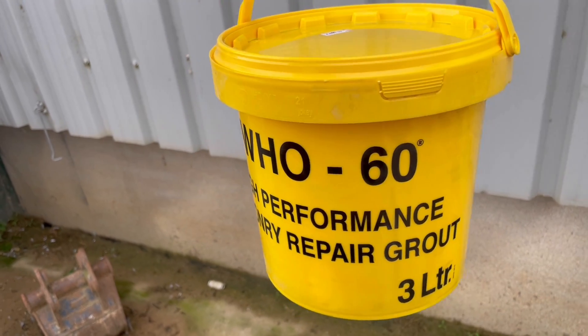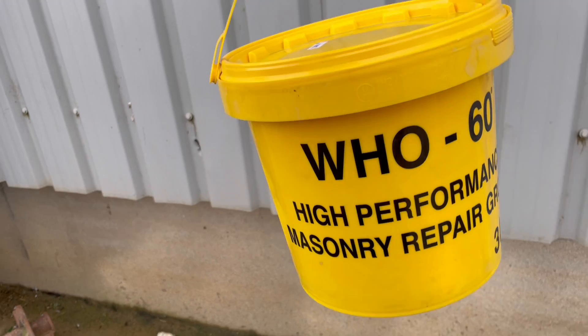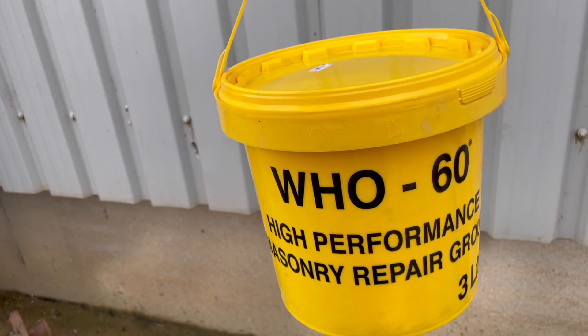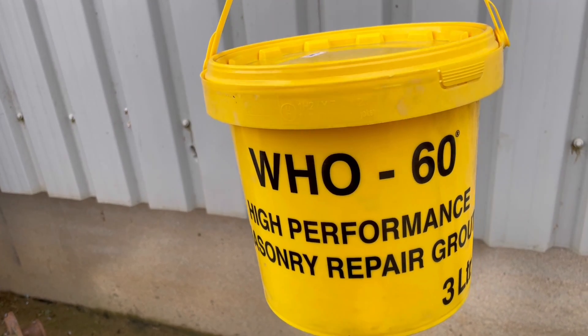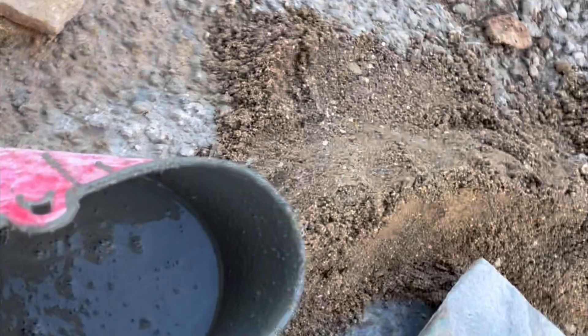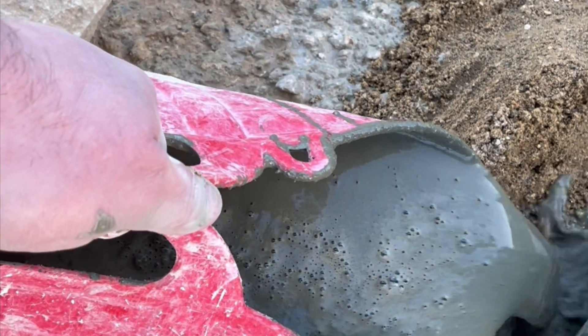So this is what I've got for grouting the bolts in. High performance mason repair grout — you can use bags of cement but this stuff goes really hard and doesn't have any flex in it so the bolts won't move at all. So we'll pour this down each one, bucket down, each set of cones. I've mixed the grout up, made it real wet and runny so it goes under these bolts.